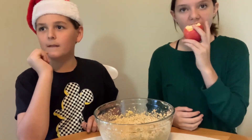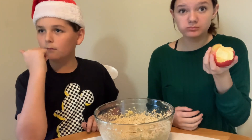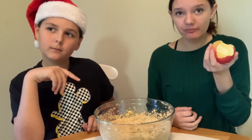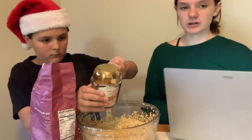Next the recipe says mix flour, cornstarch, baking soda, and salt, then stir in the chocolate chips - everything is going in the same bowl. While he's doing the flour, I'm going to ask him some Christmas trivia questions.